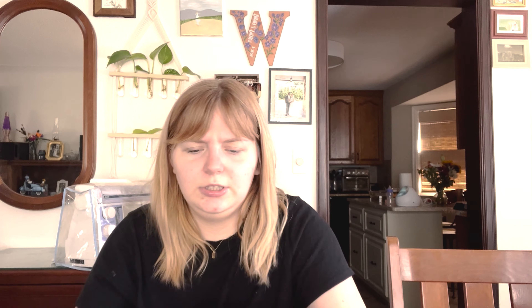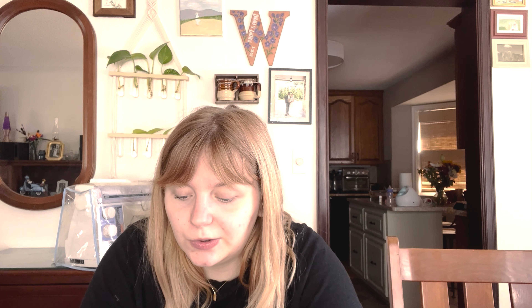Okay, my next one. I casted this on over the summer, possibly. It's a pair of socks. Using some fingering yarn. They're the Soxploration Shadow Wrap Heel by Denise DeSantis. They are the Fiber Co Amble in the colorways White Catbells and White Heather. This is a new heel technique to me — I've always done a slip stitch heel. So this is a shadow wrap. It's kind of fun, I liked it.